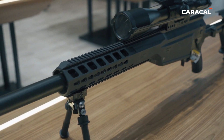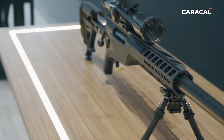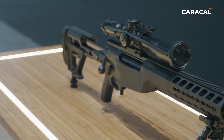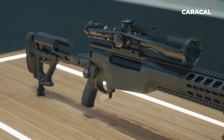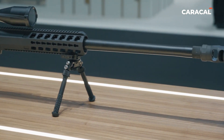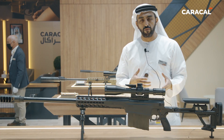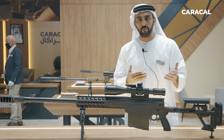I'm going to walk you through some of the features, starting with the stock. This is a fully ambidextrous stock, so it can be used by left-hand and right-hand shooters similarly. This is a common stock shared with some of our other products, and it makes sense to have this interchangeability between different products.